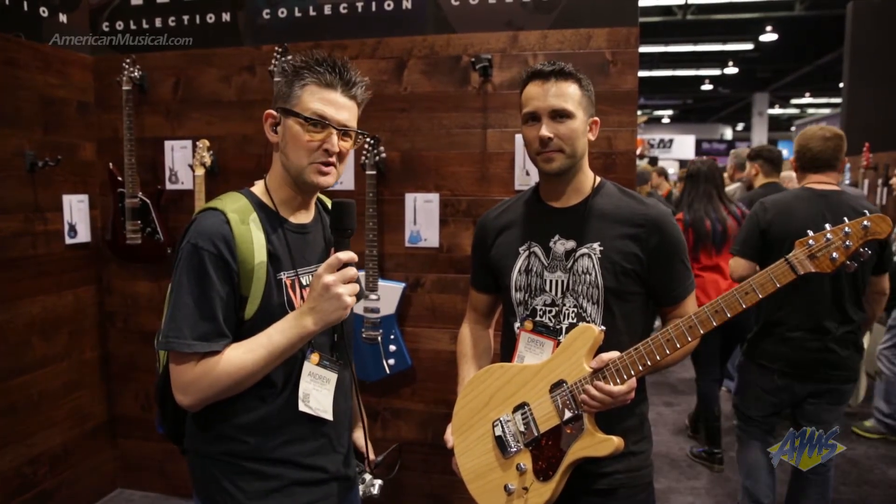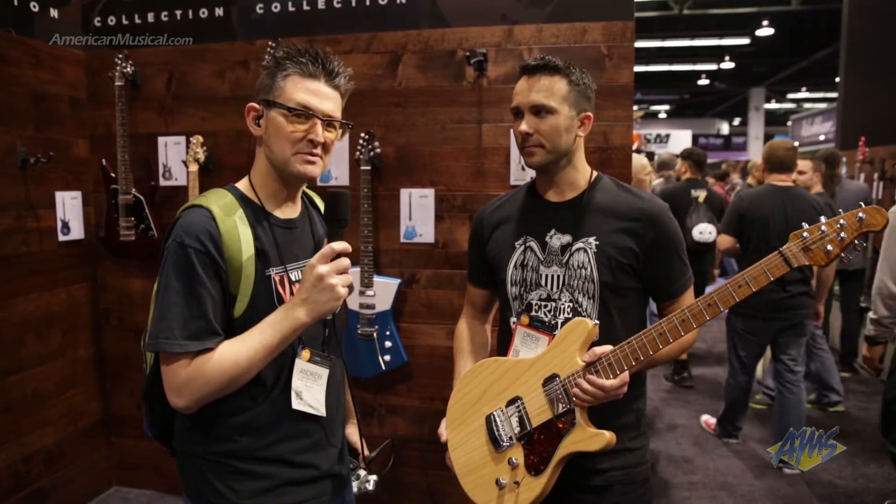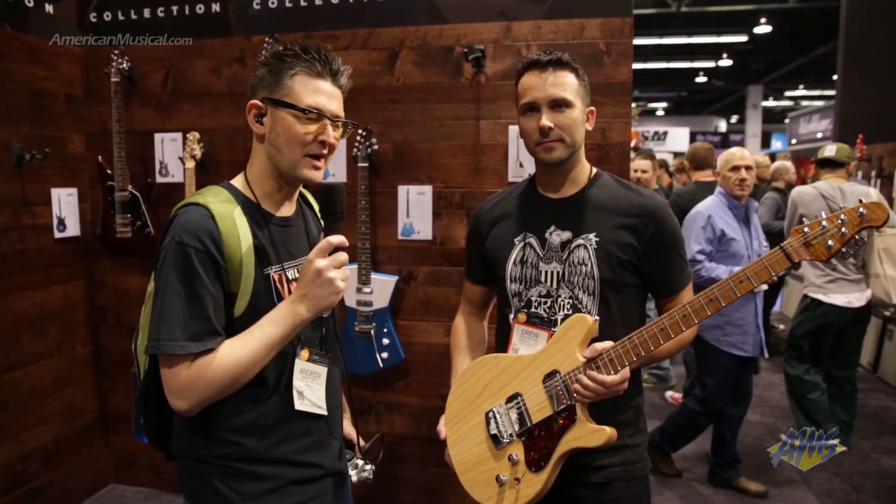Hey guys, what's up? Andrew from American Musical Supply here with Drew from Ernie Ball Music Man. He's gonna take us through James Valentine from Maroon 5 and his artist model.